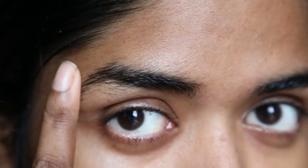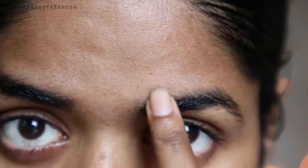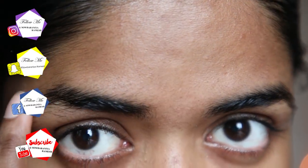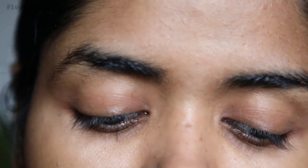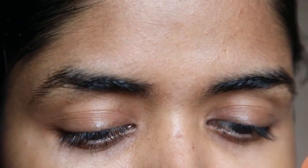I am going to shape my eyebrows. I am going to trim the eyebrows — I have been trimming them for more than a year and I will explain my experience in this video. I am also going to trim using tweezers in this video. Let's get into the video.